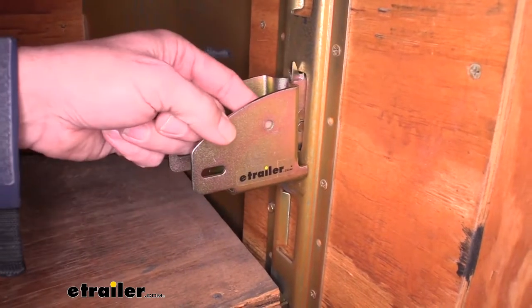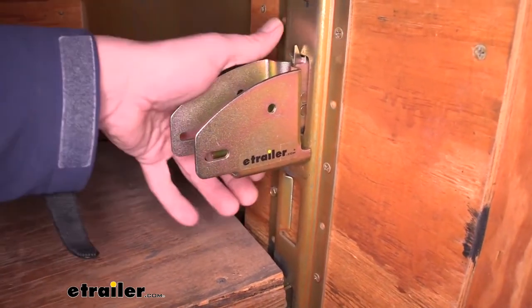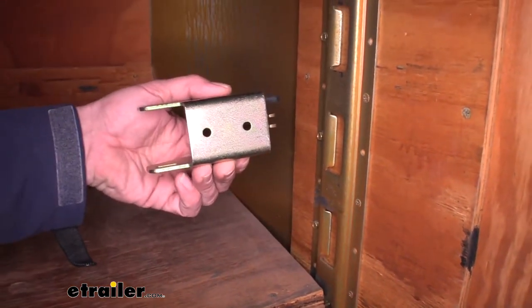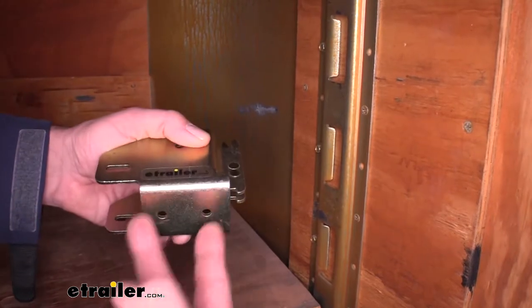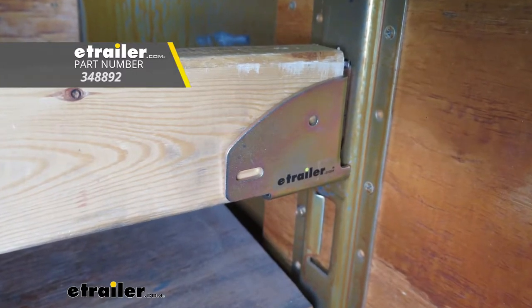When securing it, not only are you going to have the two outside holes — one here and here on each side — but you're also going to have the two on the bottom if you wanted to shore it up that way. And that'll complete our look at the Cargo Smart Board Holder, part number 348892.